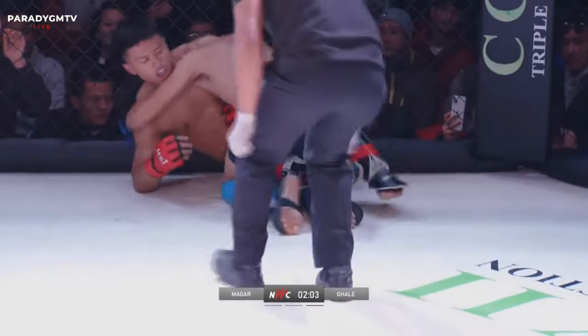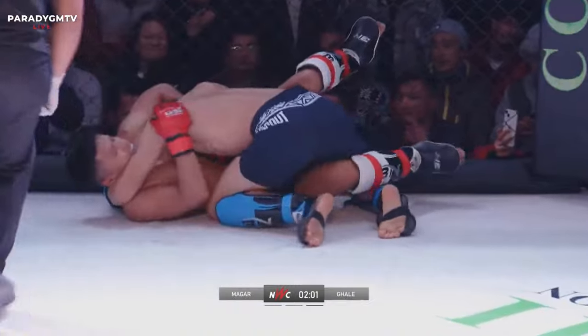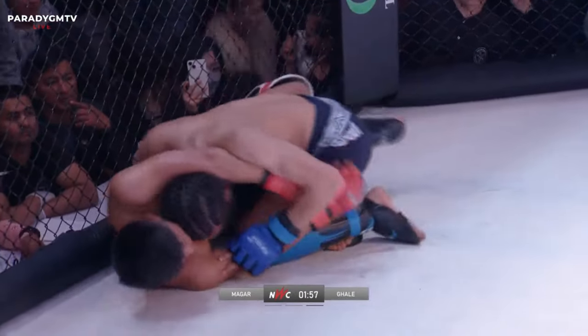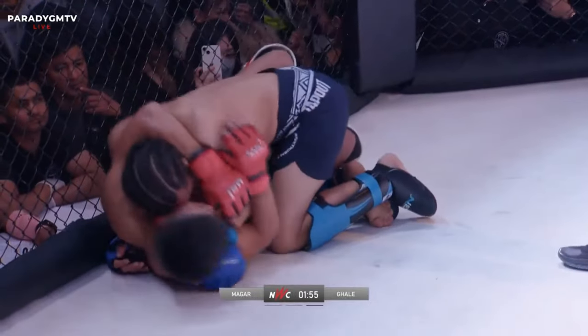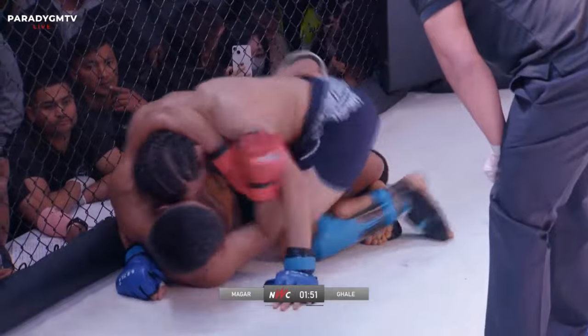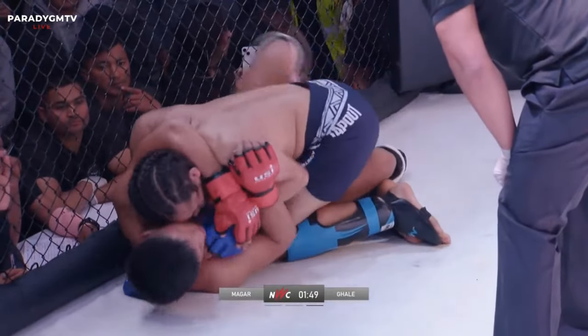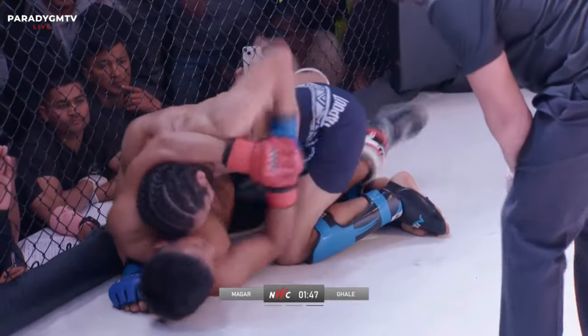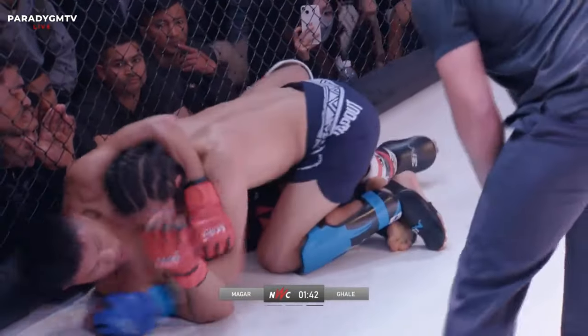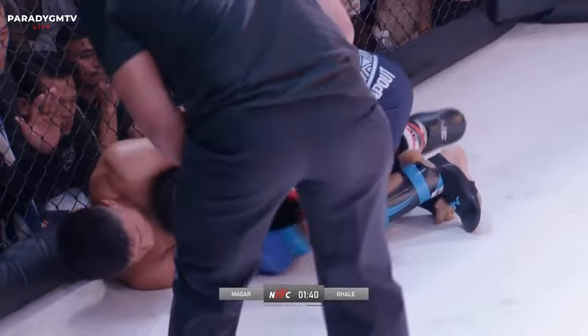Everything can change in just a second in mixed martial arts. He's holding him with just one hand — he can't finish from there. Yet again we see Prabhu just working from half guard; he can just wait here all round and the round will be his. There's that knee! I like the knee — you called it, that's what you wanted. It doesn't cost him anything there, he can keep doing it and he keeps his position. The body's open.